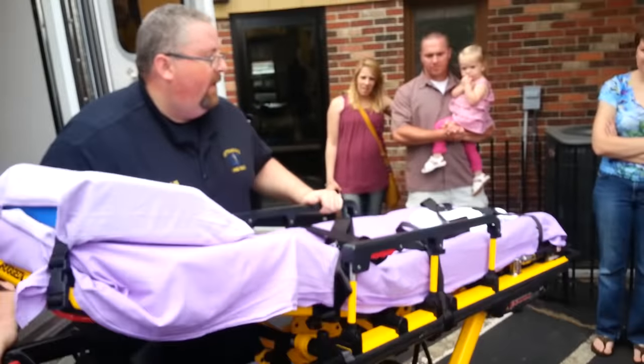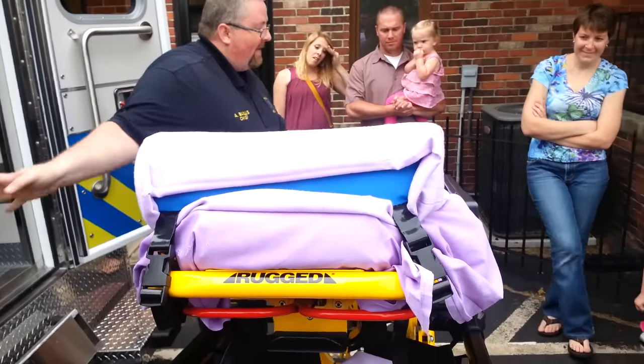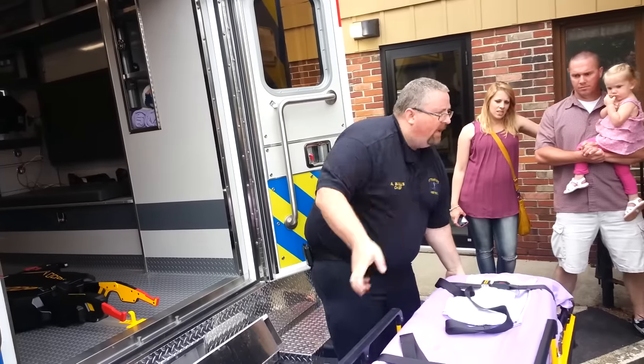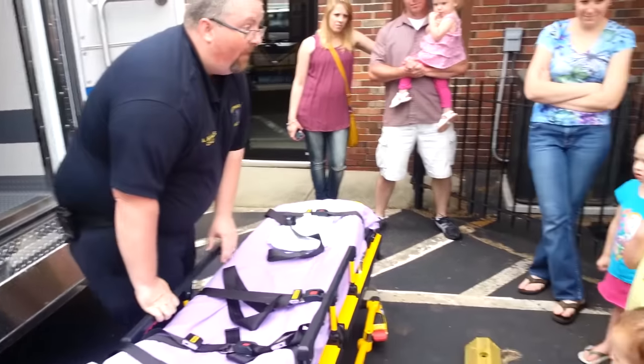We've had these cots a couple of years now, and then we got that system that helps load it. I can push a button and bring it down to your level — I don't have to lift someone up anymore.